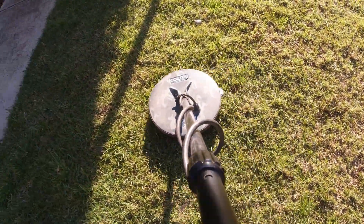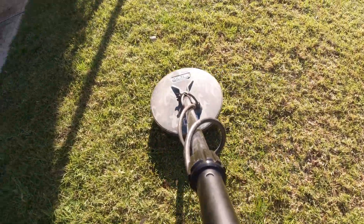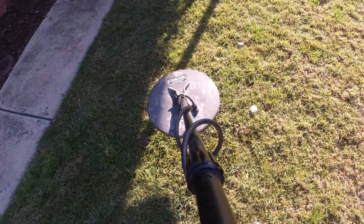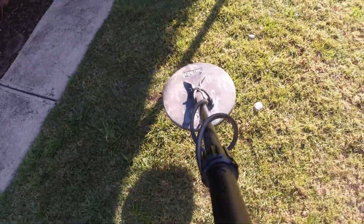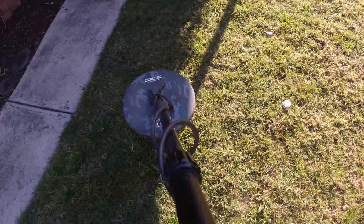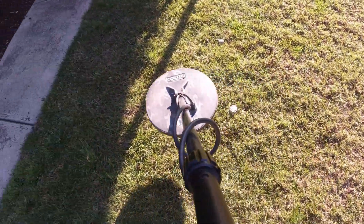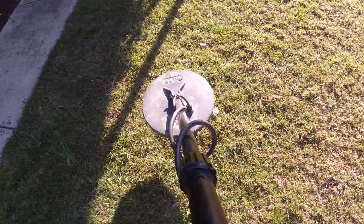Here's the 1.09 gram piece. Using a brush cutter speed, I can pick that up every time at a low height. Going slower, I can pick that 1.09 gram piece up — be about six to seven, eight inches maybe. You can see I can pick it up going quite fast, but as you get up higher and higher, the target's getting deeper and deeper in the ground. Now if you go too fast, you're going to miss it. That's fast speed — you only pick it up every two or three swings. Slow speed, you pick it up every time at the same height.